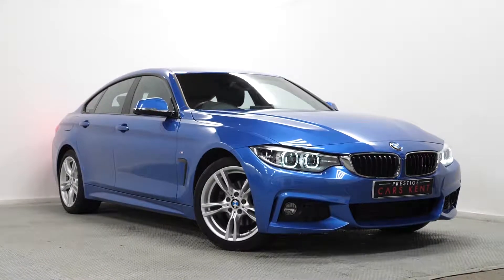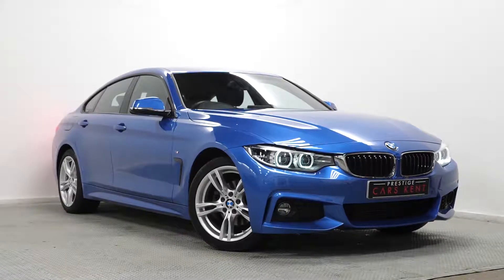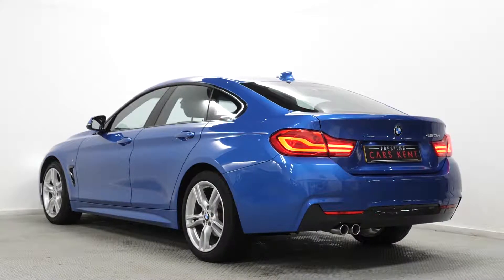Hi there, Mac here from Prestige Cars Kent. This is a quick video walkthrough of a BMW 420d M Sport we have new in stock.